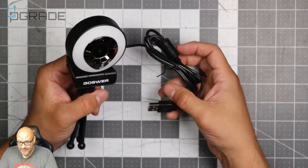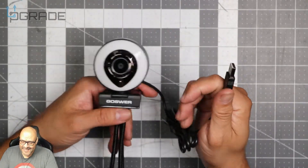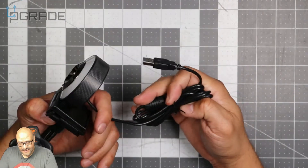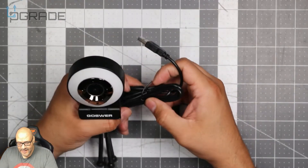It has a built-in mic, and we're going to test that out. It's 1080 HD — that's pretty much the maximum quality we're going to get out of this. Let's go ahead and test it out.